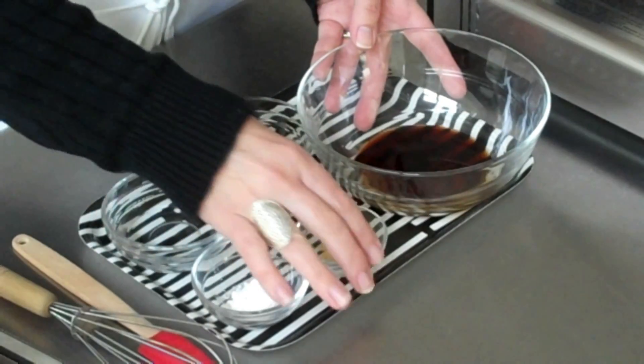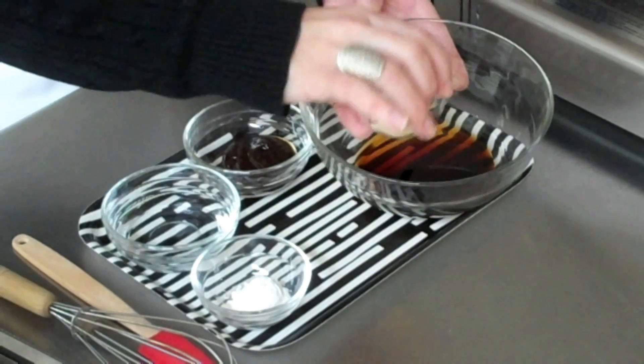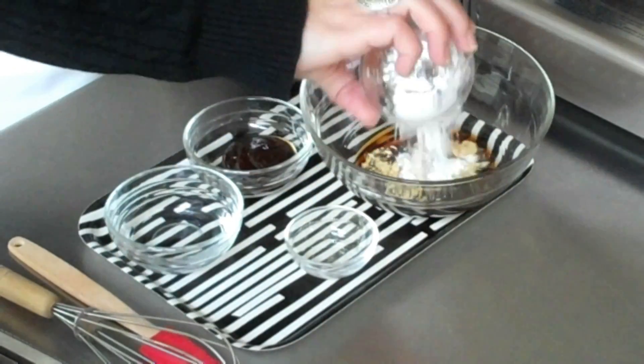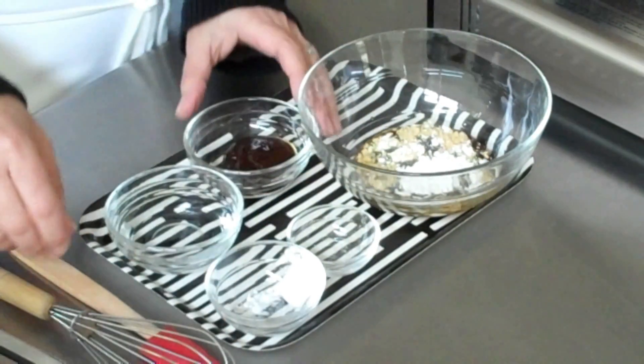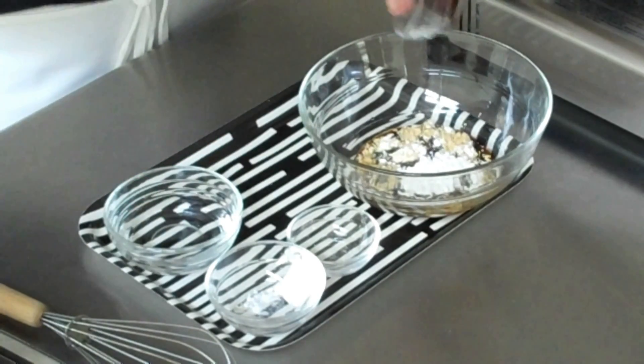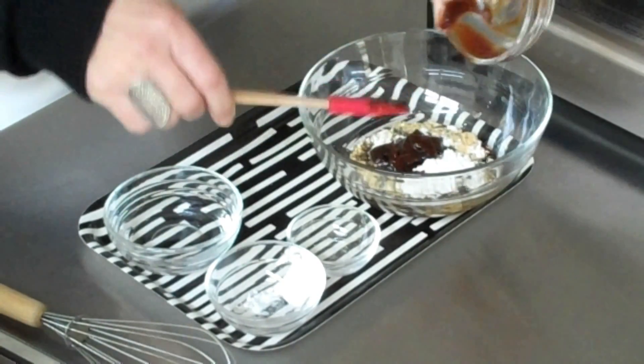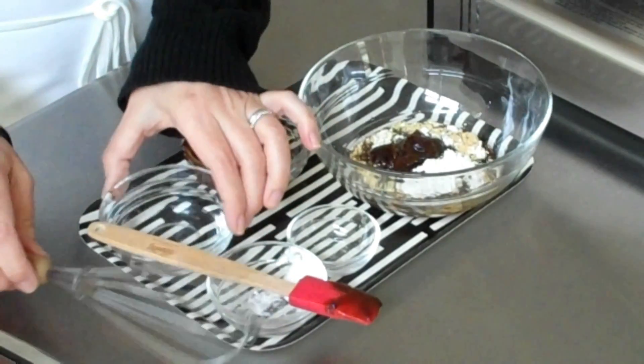Just take this light soy sauce, add some ground ginger, cornstarch, hoisin sauce, and a little bit of water.